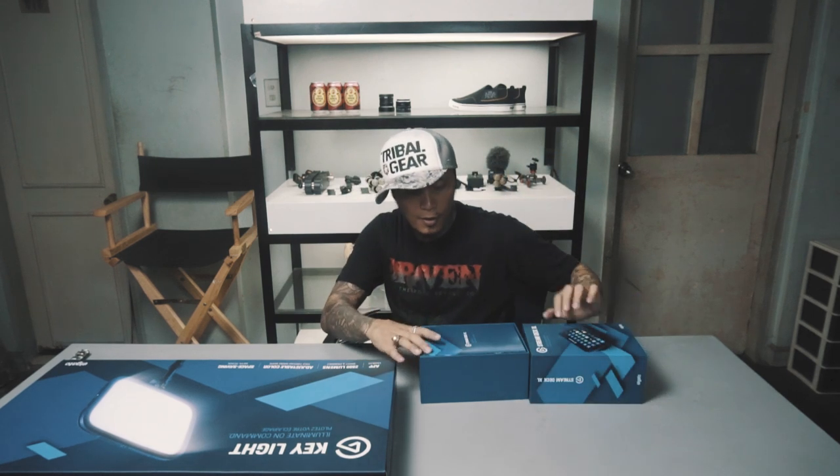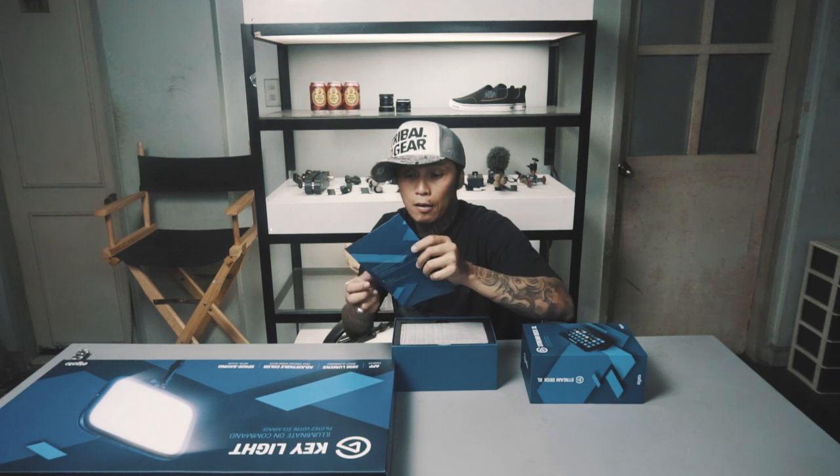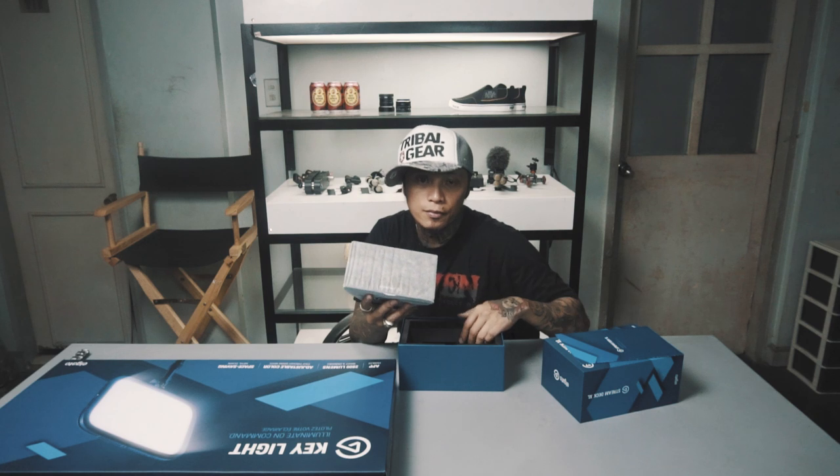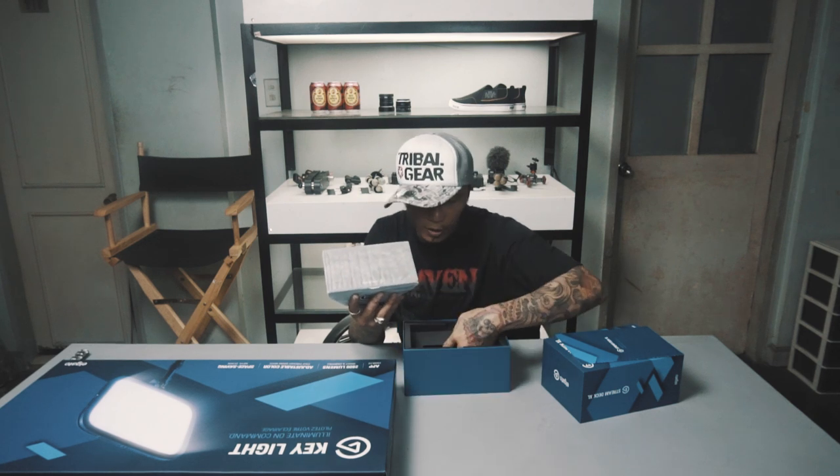And this one is the Stream Deck XL. What's inside? Instructions, quick start guide, and the unit itself. What else is inside?